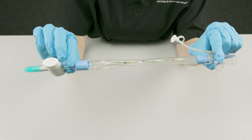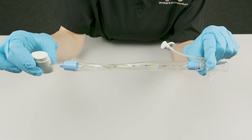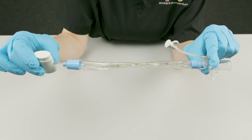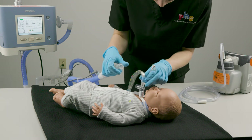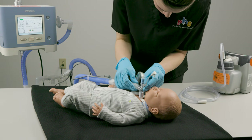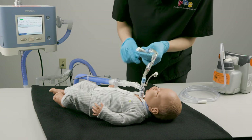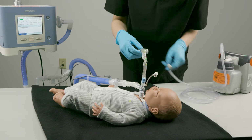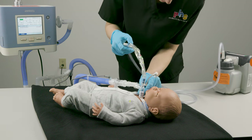An in-line suction catheter has a clear plastic sleeve that protects the catheter from contamination. The catheter is attached to an adapter that connects directly to the trach tube and to the ventilator circuit. Use of an in-line suction catheter allows the patient to be suctioned without having to disconnect the ventilator circuit.